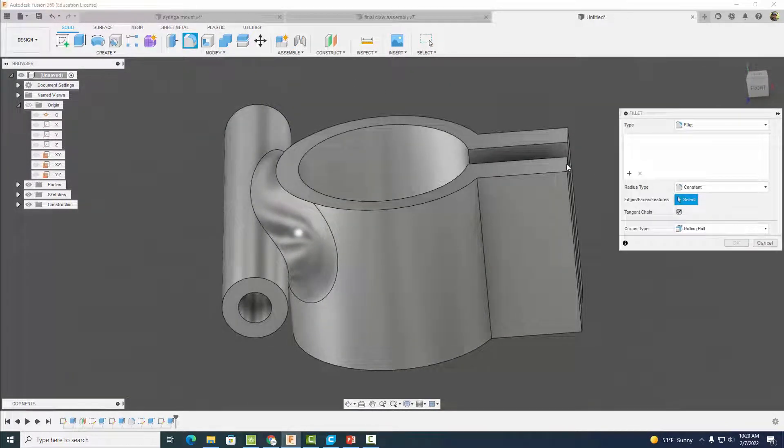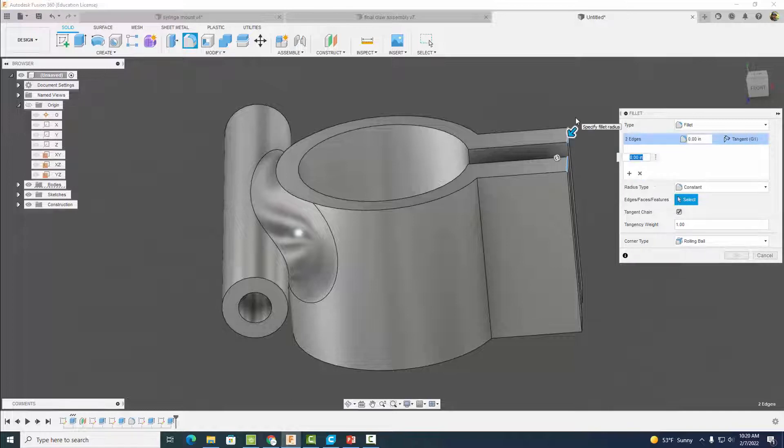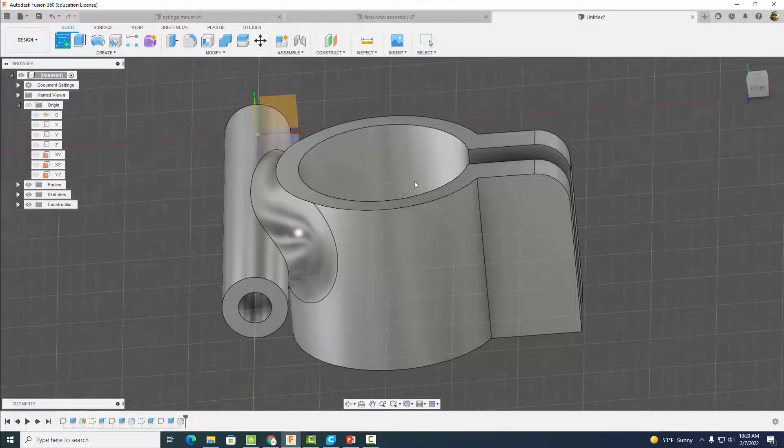Come up to Fillet and place fillets on these corners with a distance of 0.125 inches. Hit okay.